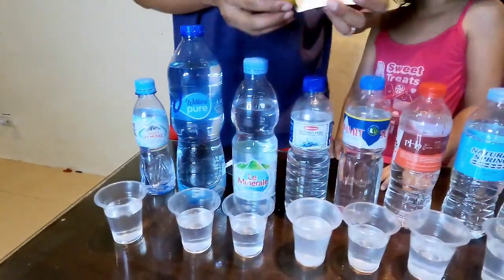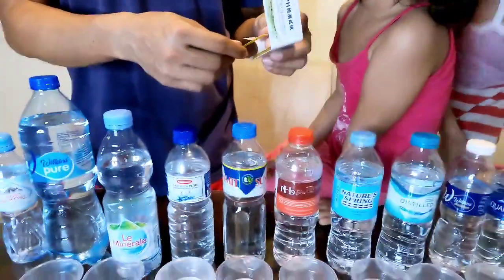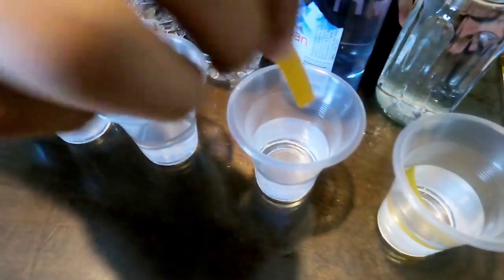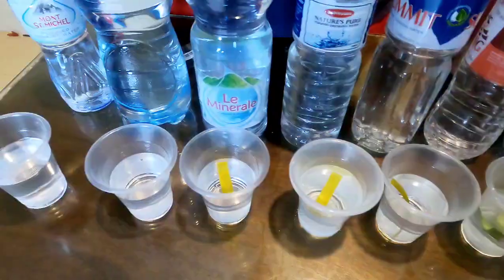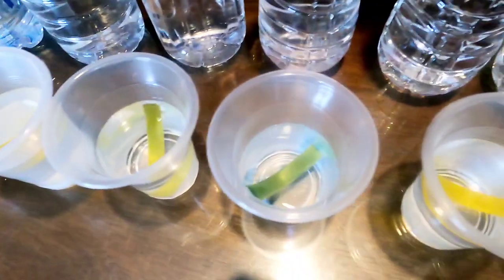Alright, the next step is to put the pH tester in the water. It's yellow at first, but it will change color. Let's start here and pour it in. The green and yellow are mixed together — it's green. Can you see that? It's color blue, it's dark. Wait, it's purple.